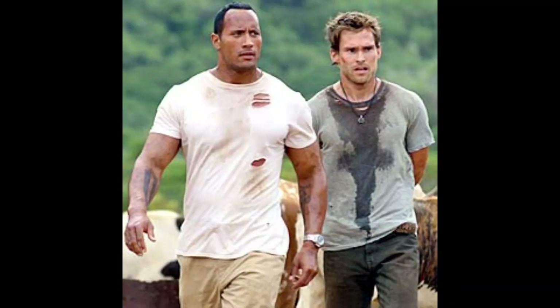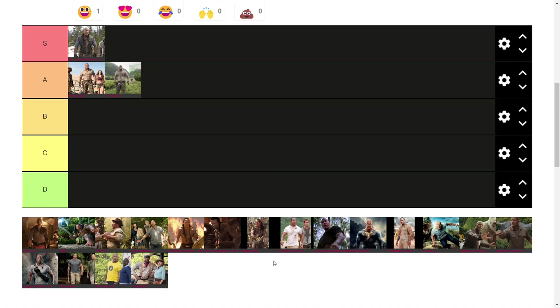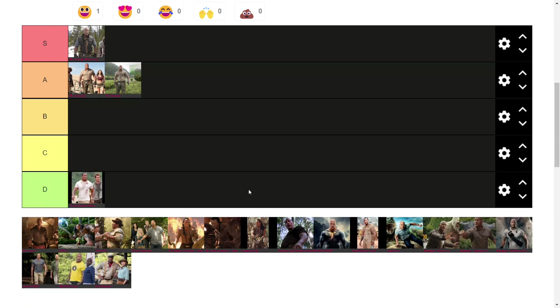Next up is the Rundown suit — the clean variant, which is essentially just a basic t-shirt and some sand-colored cargo-style jeans. It's got three signature scratch marks on the shirt, which we'll see later on as well, in the top left. It's all right — it's a much earlier version of the jungle suit, like the prototype. I'm going to put it in D tier because it's not got a lot going for it. It's good but there's better.